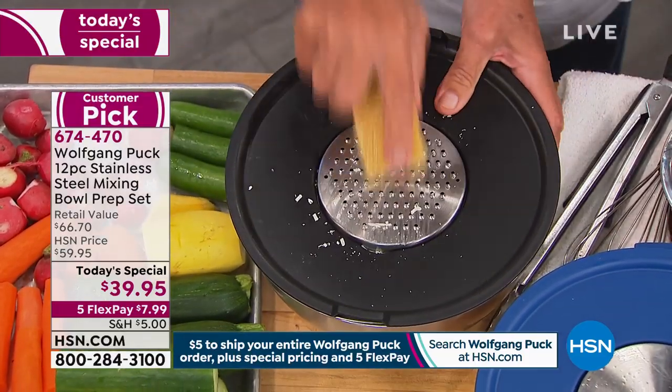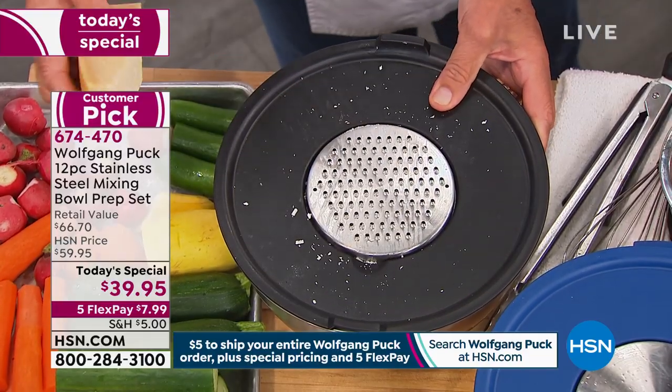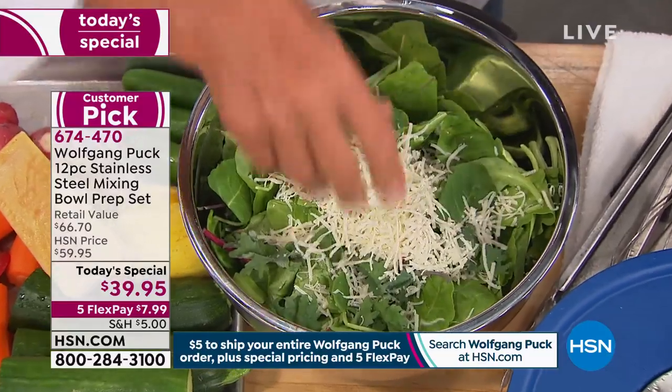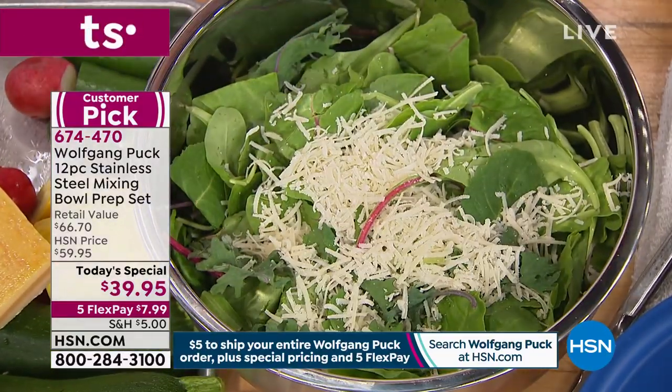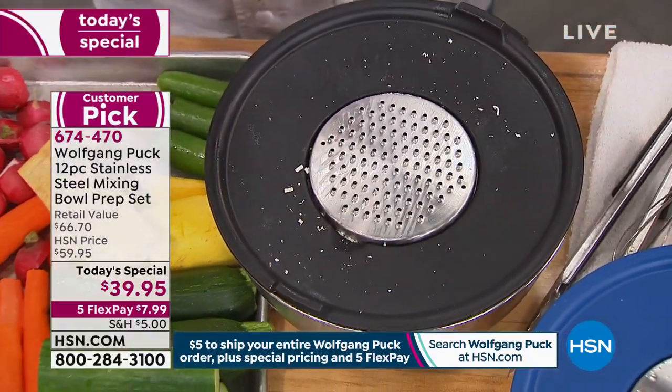You can hold on to your item right here, and then you have the silicone, so that's great too. Look at that — parmesan right into the bowl. So if you make your salad, a vegetable salad, put a little parmesan on top, and it is a whole different story.